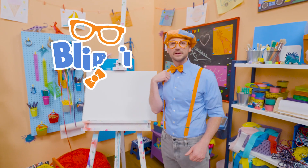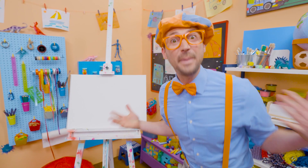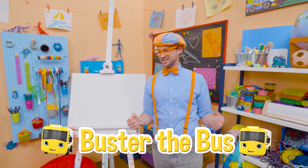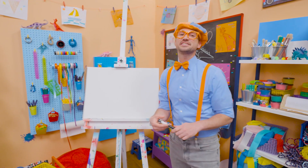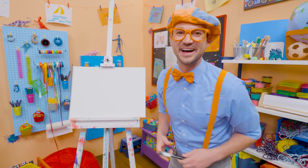Hey! It's me, Blippi. Today, you and I are going to draw a bus! Not just any bus, Buster the Bus from Go Buster! Buster is so cool! Yeah, he takes his job very serious, but not too seriously, because he always has a smile.